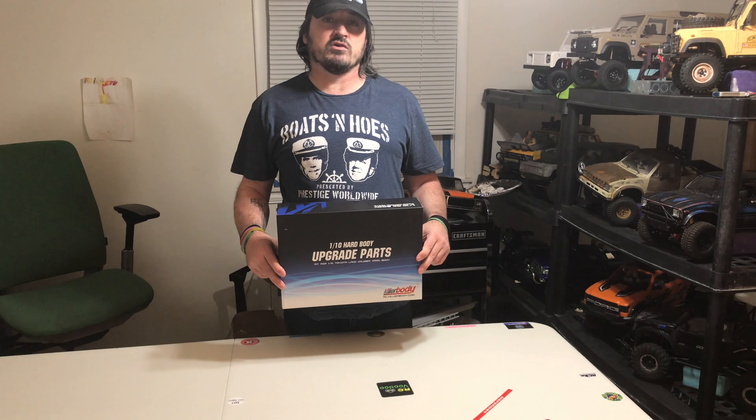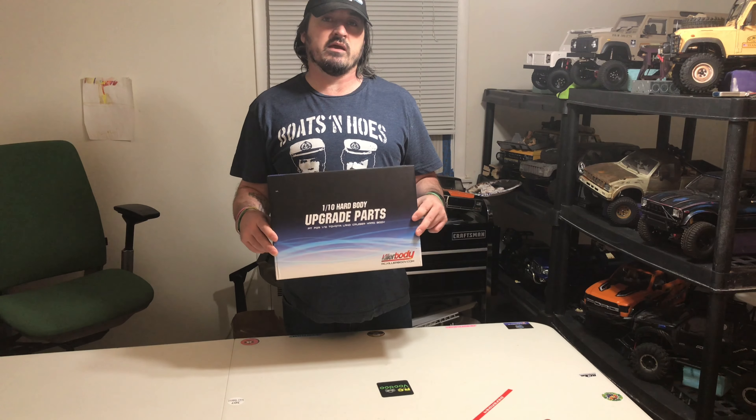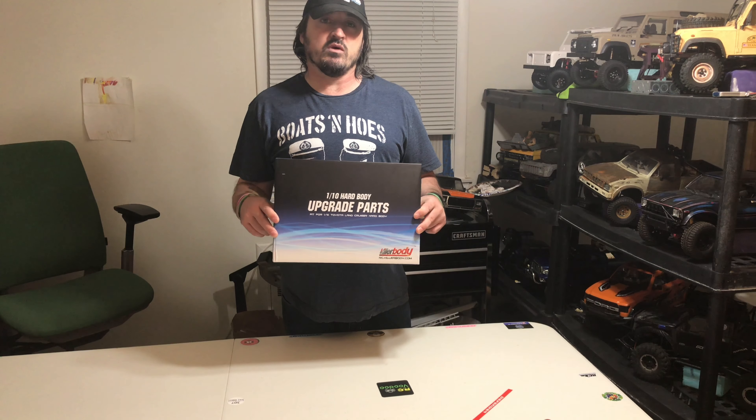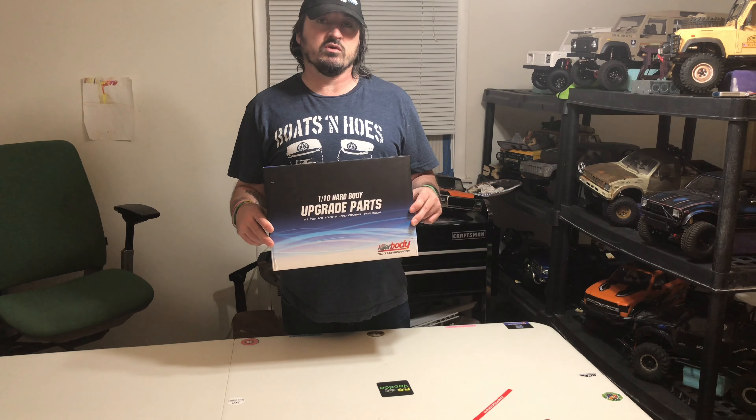Hey everybody, Sean here from Sean's RC Adventures. Today we're going to do an unboxing of the Killer Body cockpit. This is one of my favorite cockpits to use in my rigs and I'll show you why.